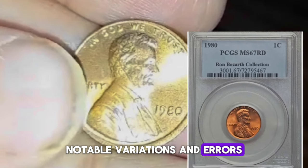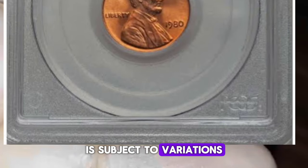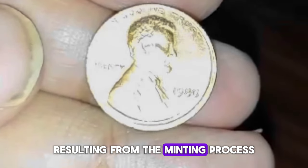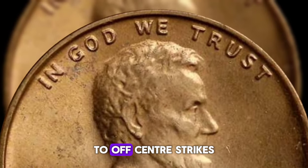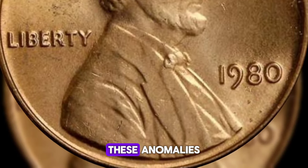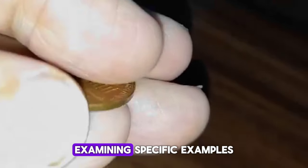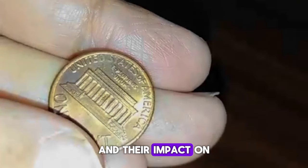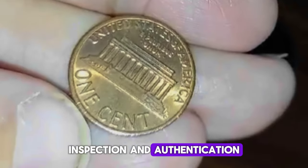The 1980 Lincoln penny, like many coins, is subject to variations and errors resulting from the minting process. From double dies and re-punched mint marks to off-center strikes and planchet flaws, these anomalies add intrigue to the hobby of coin collecting. Examining specific examples and their impact on the coin's value highlights the importance of careful inspection and authentication.